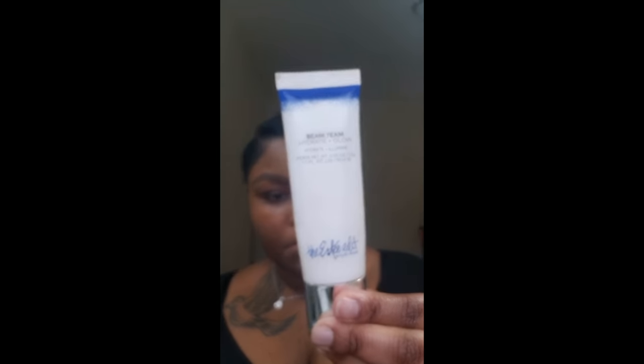Since I'm going for a more dewy look, I'm just gonna use the Estée Edit High Beam Primer. This is basically a hydrating primer, but it also adds a glow to the skin. As you can see, it's just giving me like that golden glow. And I just want to focus this product more in the center of the face rather than doing all over.